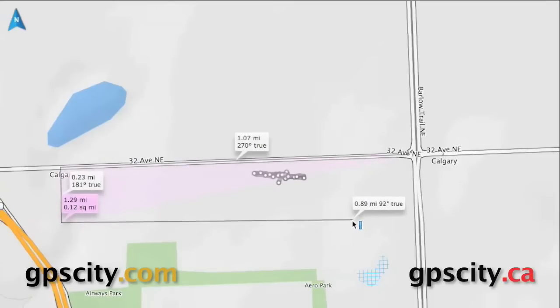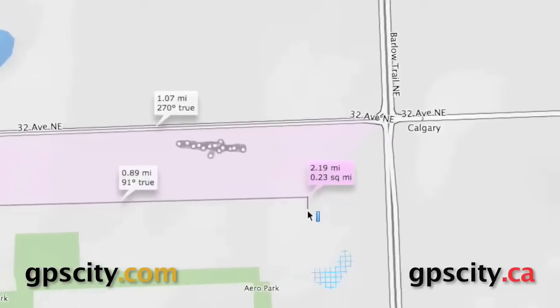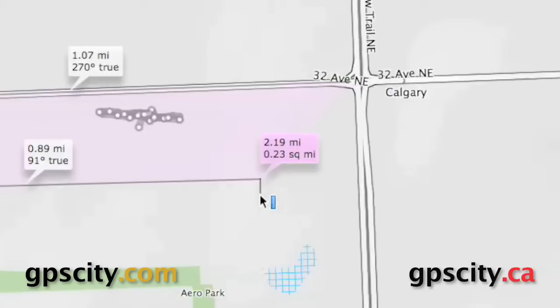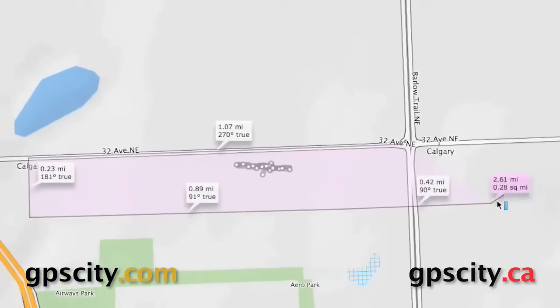And as you start clicking and it creates a box, you'll see that it goes pink. What this pink is, is the area — it's going to calculate the area. As you can see in the pink box, it's .23 square miles, and the total distance of the line right now is 2.19 miles. It basically snaps from the end point to the begin point, and you can increase the area.